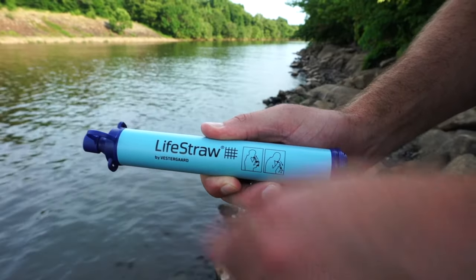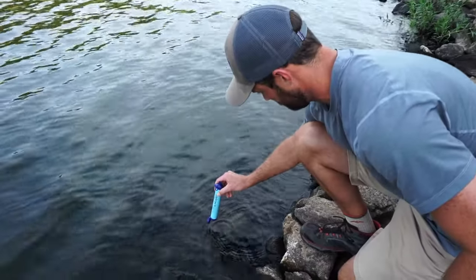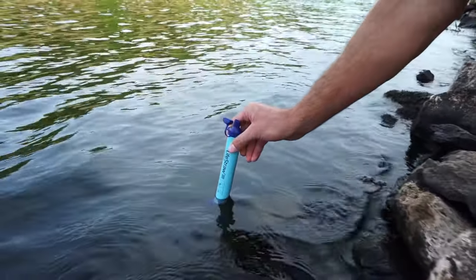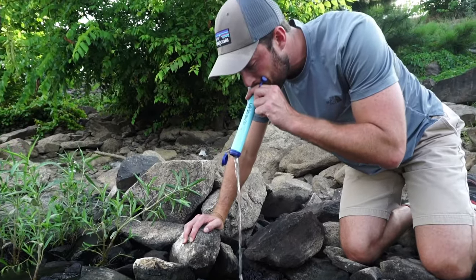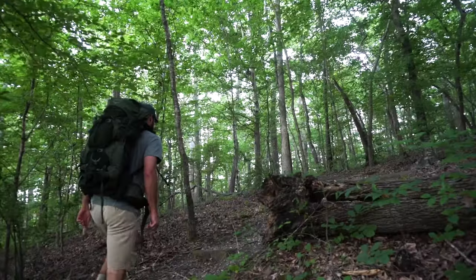Using it is simple. Open the caps, prime the filter for 10 seconds, take a few quick sips to get the water flowing, and then you can drink freely. When finished, just blow the water out of the filter, replace the caps, and off you go.